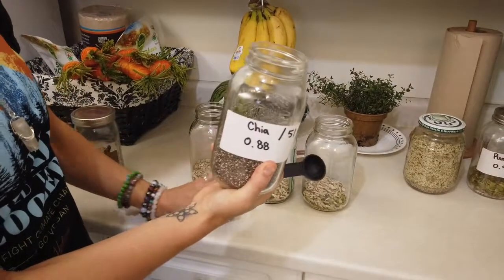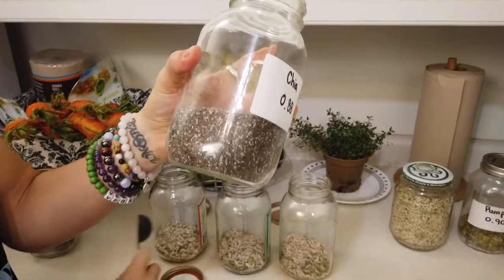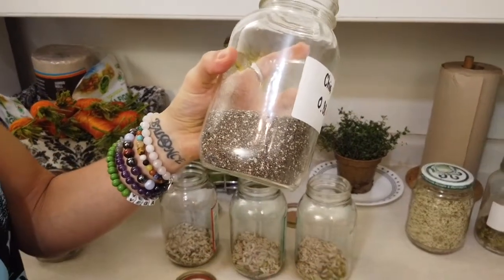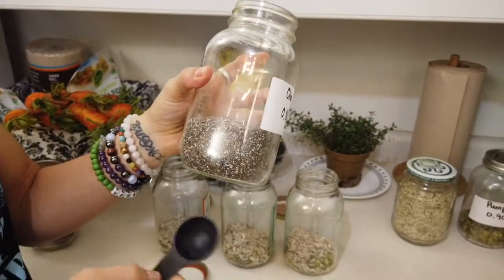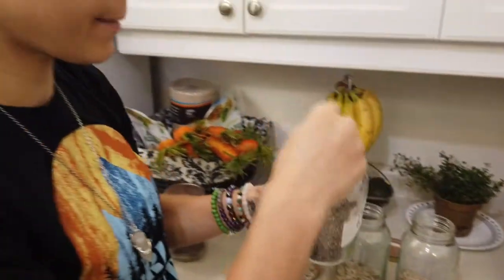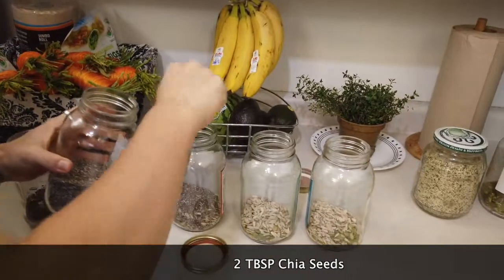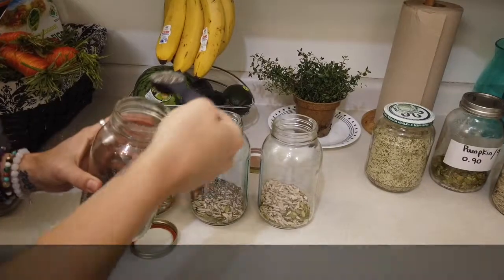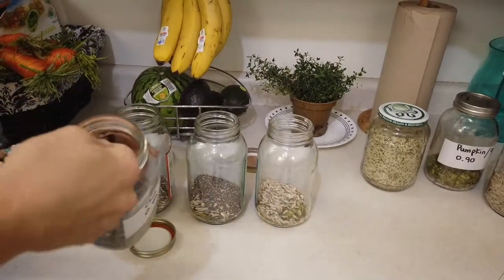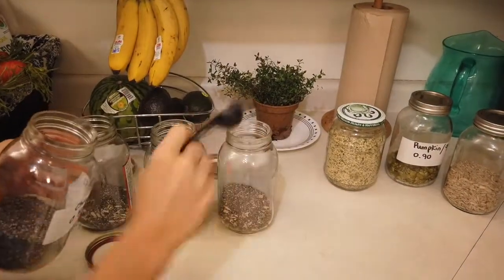Then our chia seeds here — they're really tiny, but because we're going to soak them overnight, they expand almost twice their size. So when you see the end result, it's pretty special and fantastic. We're going to add two tablespoons here and two here as well. Always keep in mind those seeds are really going to expand, so you wouldn't want to fill up your jar too much.